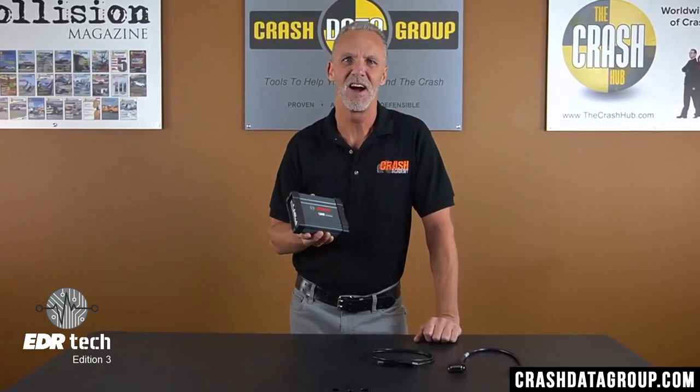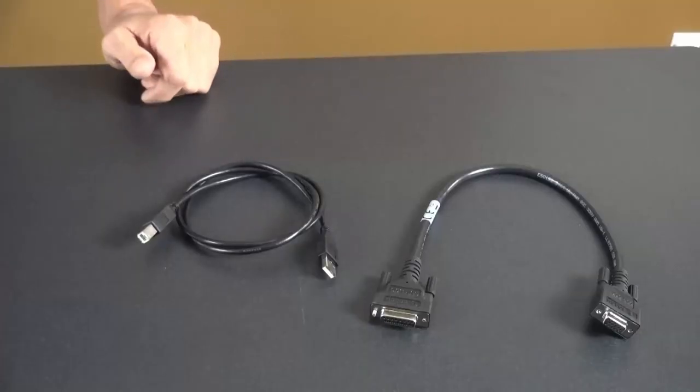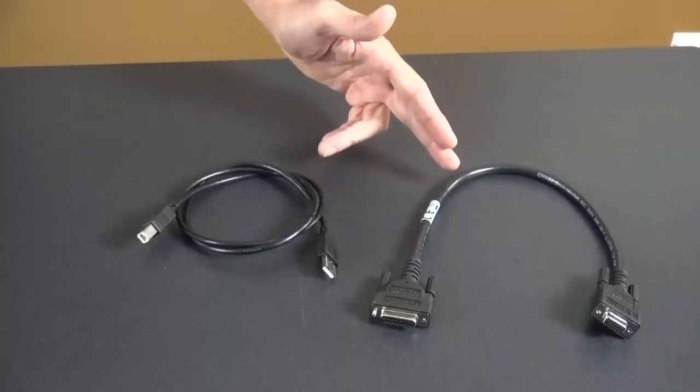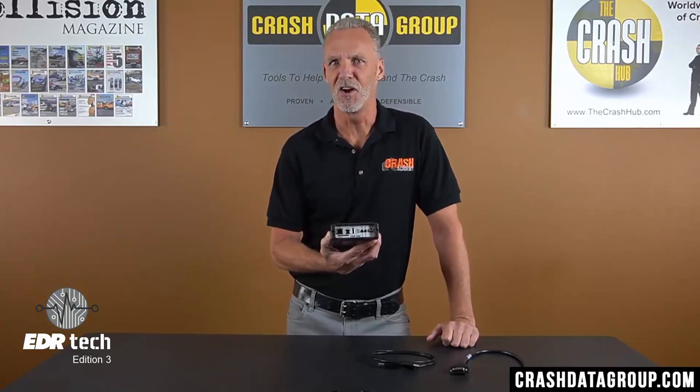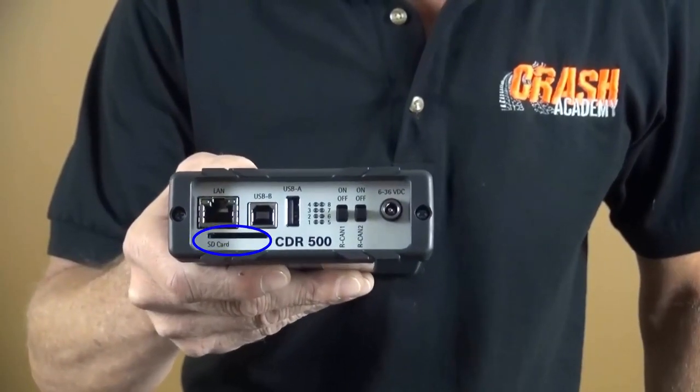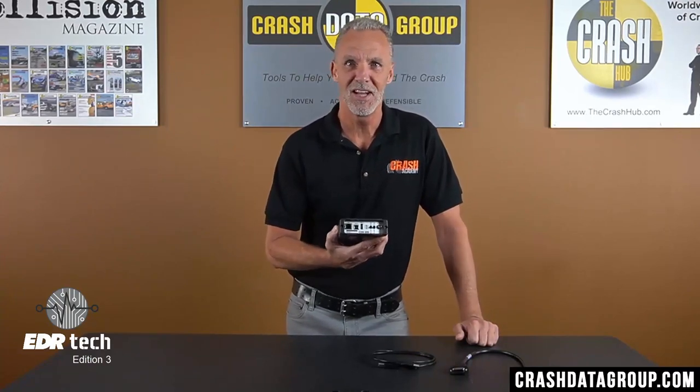Let's take a closer look at the CDR500 itself. When purchased, the CDR500 comes with two connection cables — one being the USB cable, which is used to connect the CDR500 to your computer during firmware updates. The USB cable is not used when performing an EDR data download. The other cable connects the CDR500 to either the CAN Plus or CDR900 interface modules. One end of the device contains various ports, indicator lights, and switches, most of which are not utilized for CDR functions. The LAN port, SD card slot, and USB-A port are not used by CDR.